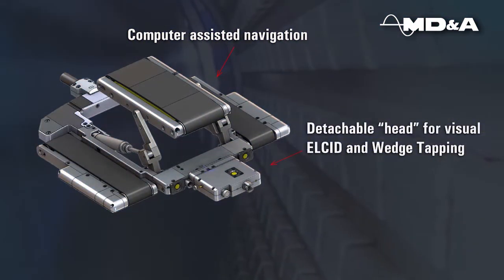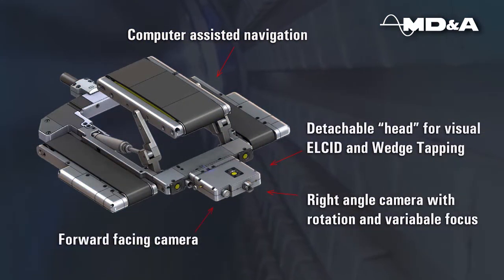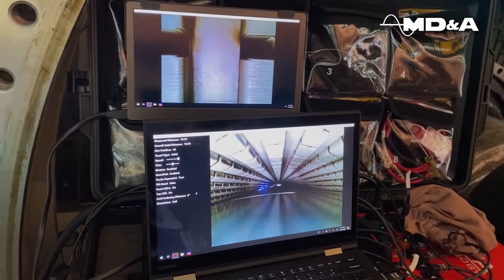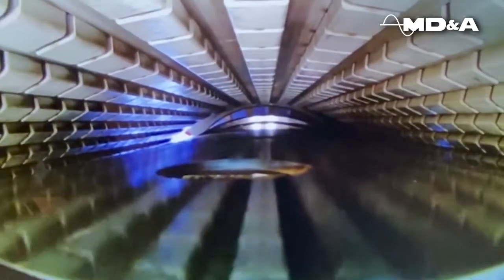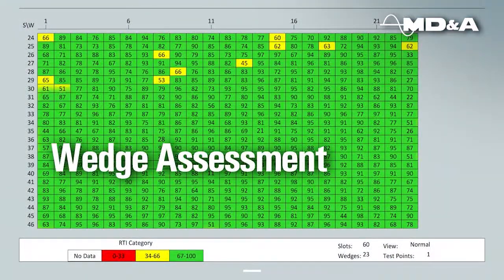We can utilize the MDNA Air GapBot to perform a visual inspection with supreme maneuverability. The video cameras can view stator core laminations, stator windings, field surfaces and wedges. The robot can effectively assess the tightness of stator wedges and generate a wedge tightness map.